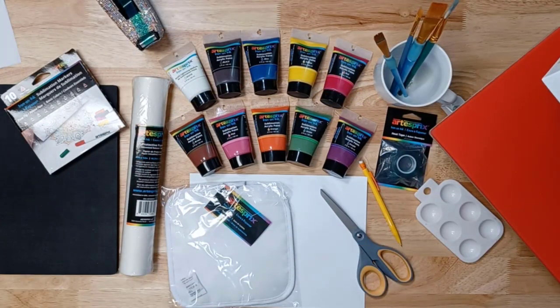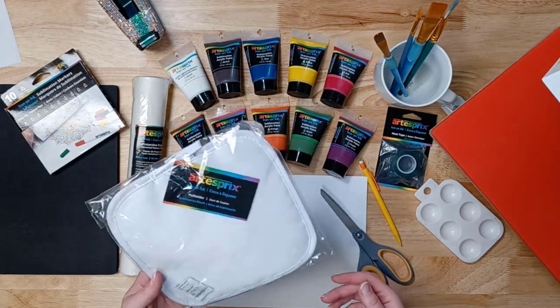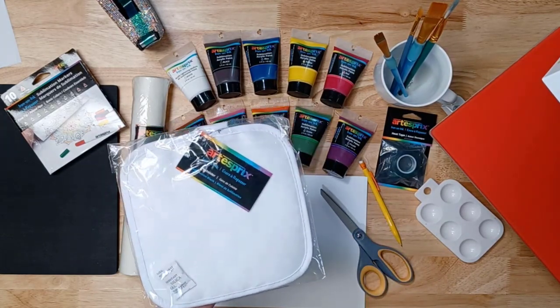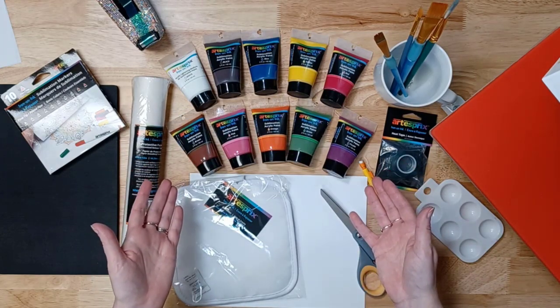Hey everyone, this is Deli Mae with ArtistPre and today we are going to do a quick fun project to brighten up your craft room or your kitchen. I'm going to be using the ArtistPre sublimation potholder. We're going to do a quick design that anybody can do, and I have some new products to share with you.